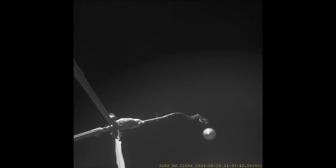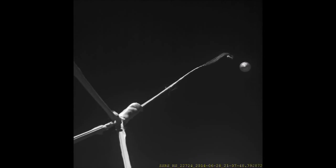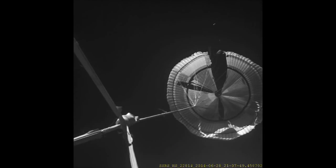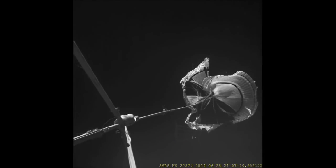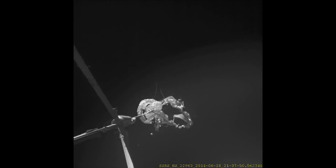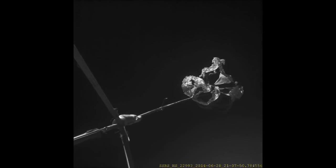As the parachute begins to inflate, we see one of the surprising aspects of this test, which is the early onset of tears in the parachute. We see where those tears began, how they propagated, and otherwise how the parachute behaved as it began trying to inflate behind this very blunt object moving two and a half times the speed of sound, punching a hole in the atmosphere and creating an extremely turbulent, chaotic environment for the parachute to exist in.